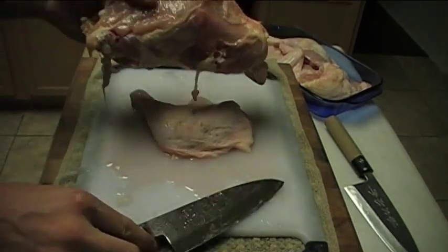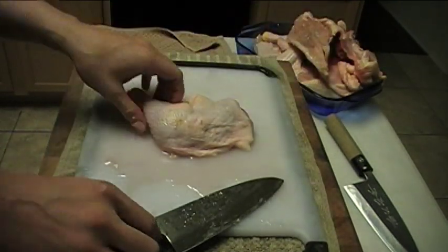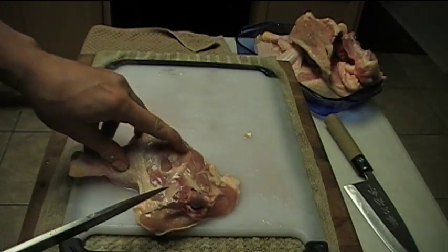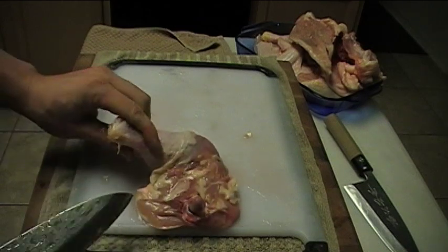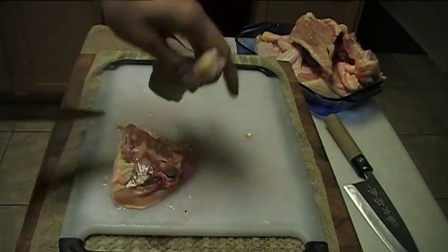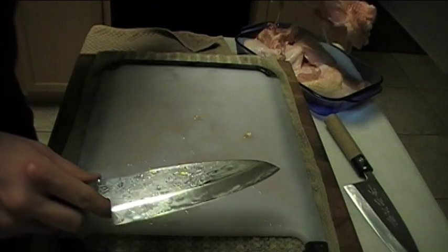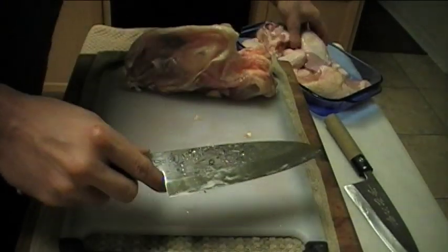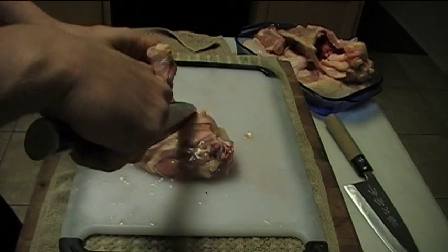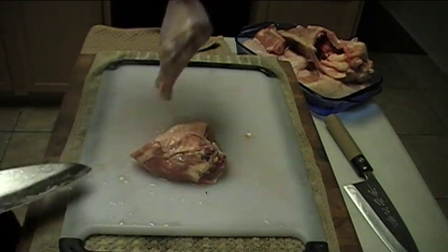As a little added bonus, I'll show you how to take the drumstick off the thigh. All you're looking for is the line in between the thigh and your drumstick. Go ahead and try to follow that line — cut into it and it comes right off. No effort at all. Use this bevel to your advantage; that was the purpose of the design. We've got one more to do — you can see your line right there. Cut down toward that line, and there we go — we're through, no problem at all.